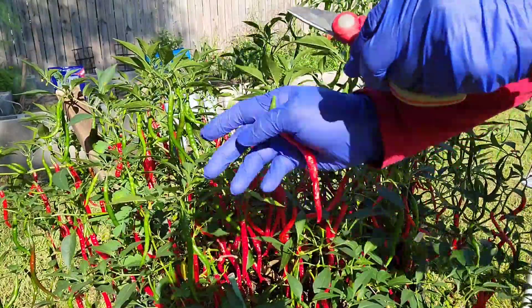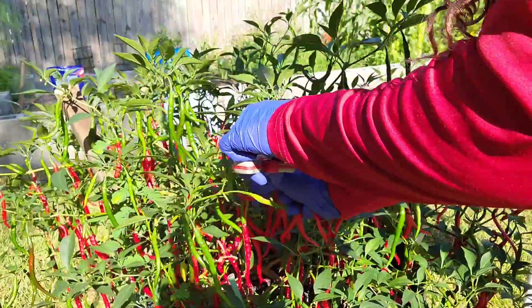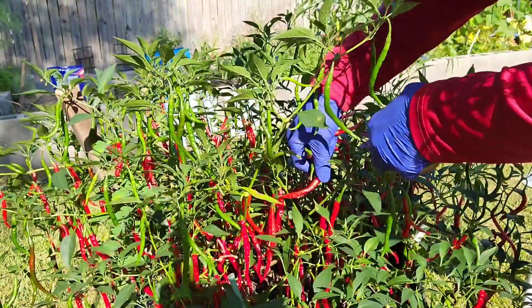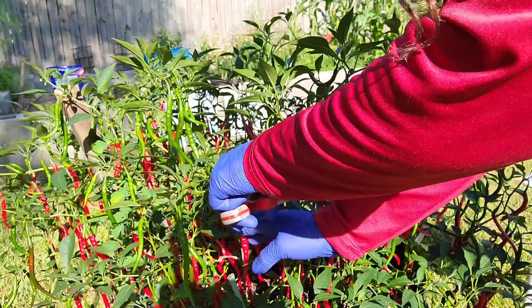I don't have a greenhouse. I end up bringing this plant inside the house right there by the patio door when it got cold. I'm in Louisiana, zone 9B.